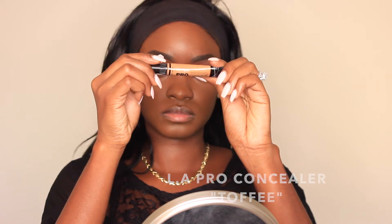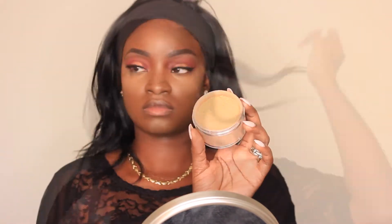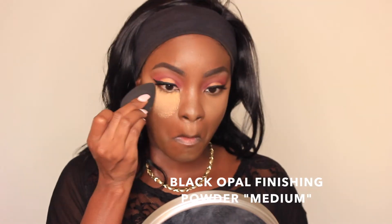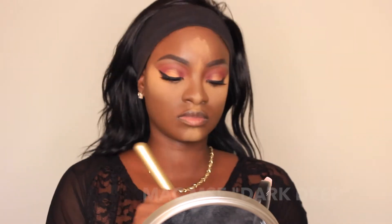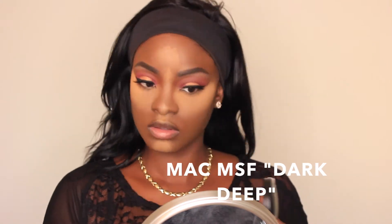To highlight I used the LA Pro Concealer in Toffee. I hadn't really used this color before and was surprisingly pleased with how well it showed up in my skin — I thought it was really pretty and it actually wasn't too bright. To set my highlight I used the Black Opal Deluxe Finishing Powder in Medium — a new powder for me and I really love it. I love that it's not so yellow like the Sacha Buttercup, which I had some difficulty with. Then to set the rest of my face I used my MAC Mineralize Skin Finish in Dark Deep.